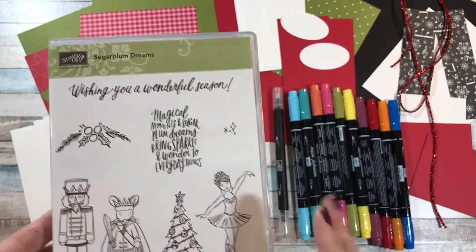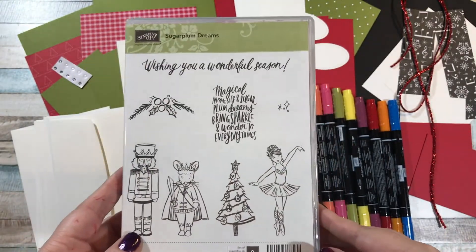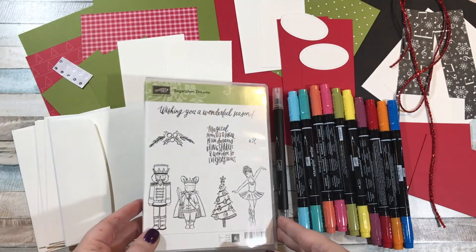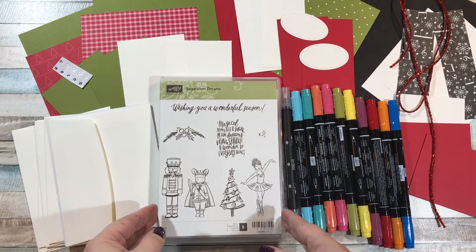Oh my gosh, you guys, I wish I could show you the cards, but I'm not going to because they turned out so cute. But that's part of the surprise — I don't show you the cards ahead of time. So in this class you're going to get Sugar Plum Dreams.